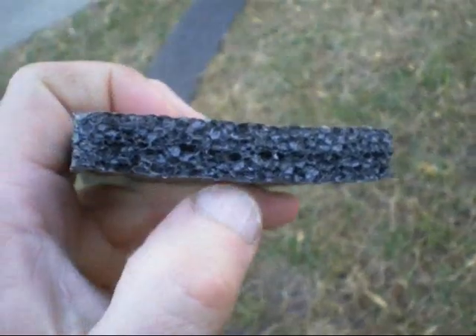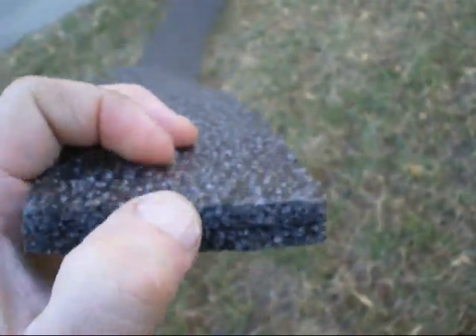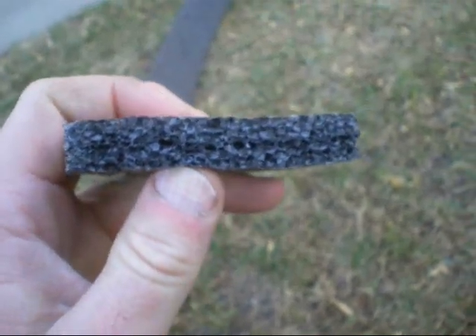Here's the profile of this stuff. It's 3 inches wide, half an inch thick, and the strips are 15 feet long. Fairly flexible, so I may be able to glue them to the contours of the trailer.